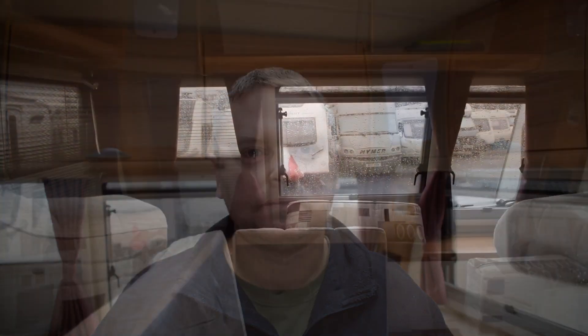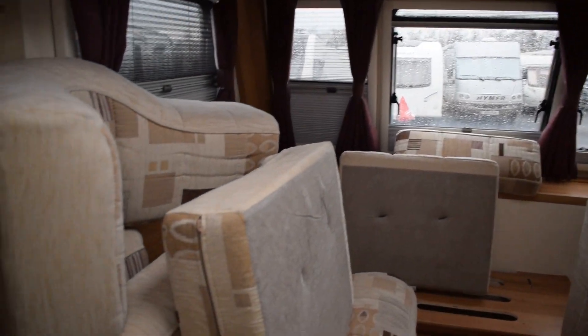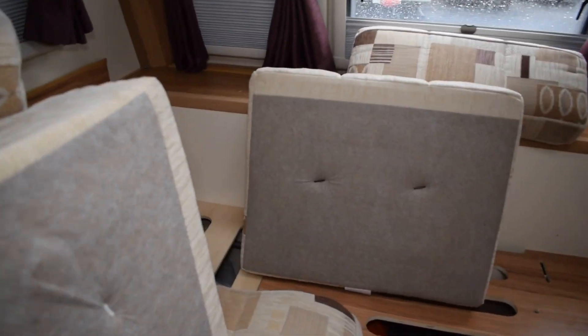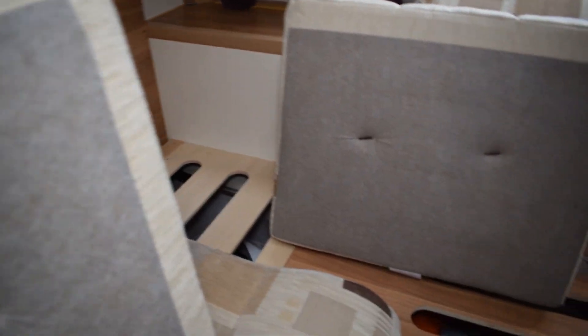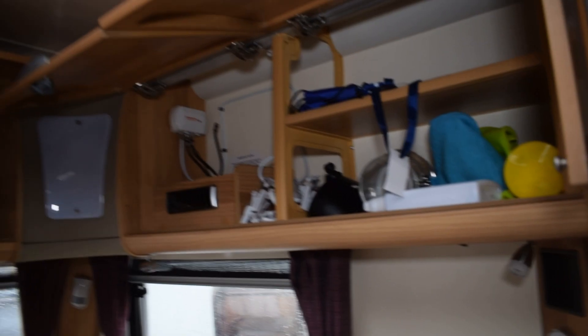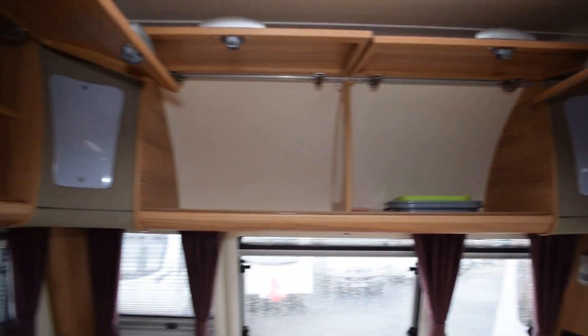I've left the handbrake off — I always leave that off when we're on site, so that's remaining off for the winter. Starting at the front of the caravan, I've just moved all the cushions so they are up and letting the seating vent. You can see they're away from the sides so everything can vent through, and I've opened all the cabinets at the front so the air can circulate around.